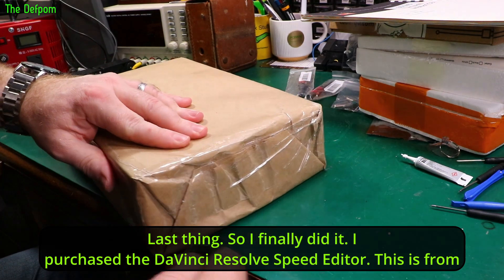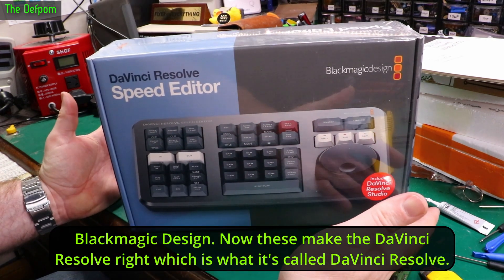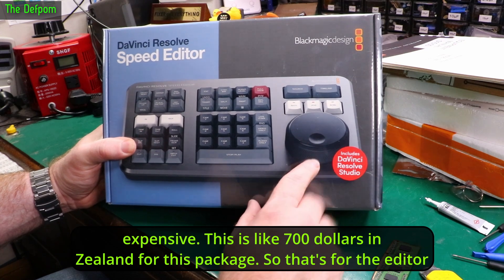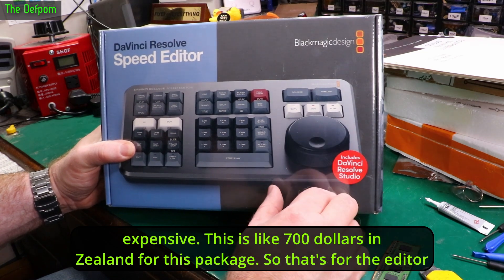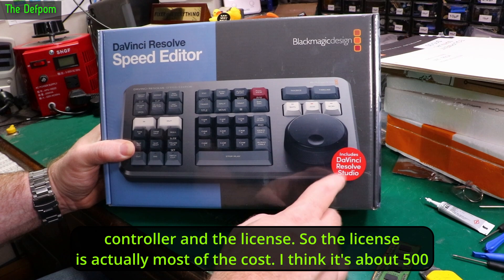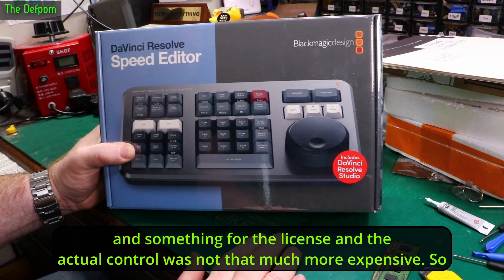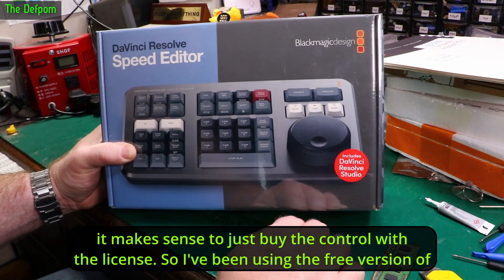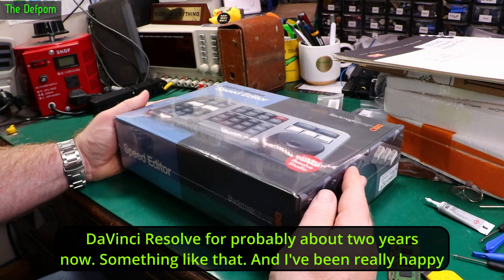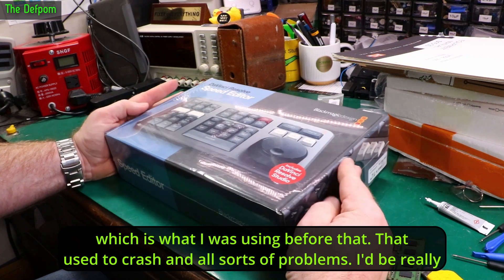So I finally did it — I purchased a DaVinci Resolve Speed Editor from Blackmagic Design. They make DaVinci Resolve, which is what it's meant for. This also includes a studio license, so this is a bit expensive — about $700 NZD for this package. The license is most of the cost, about $500-something, and the actual controller is not that much more, so it makes sense to just buy the controller with the license. I've been using the free version of DaVinci Resolve for probably about two years and I've been really happy with it — way more stable than Adobe Premiere ever was.